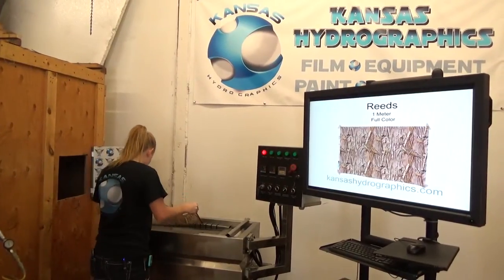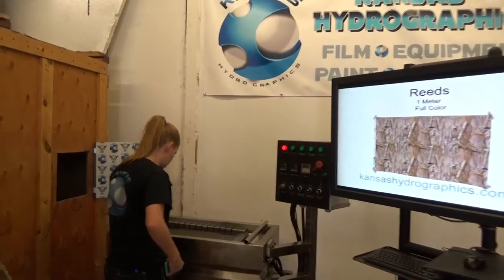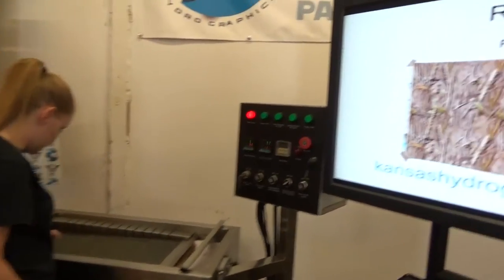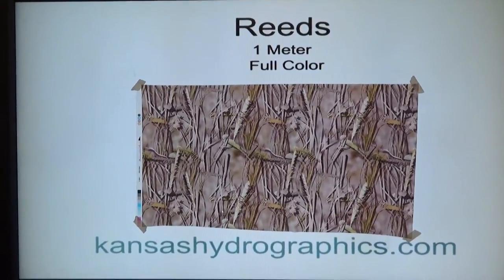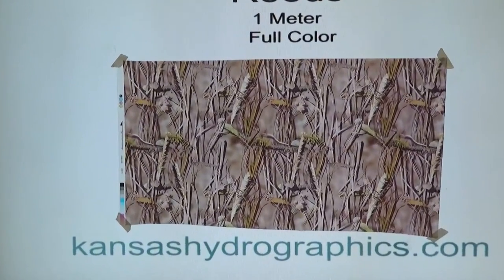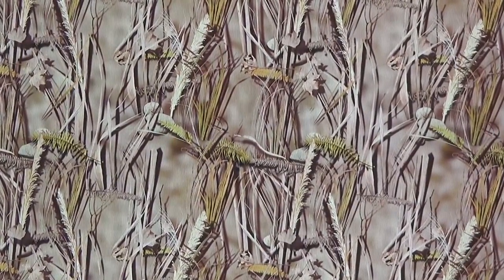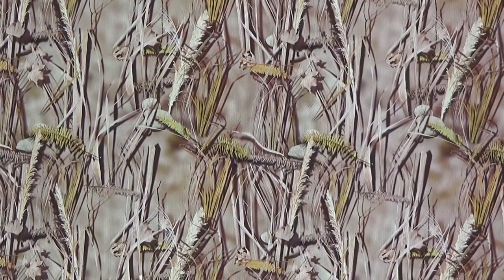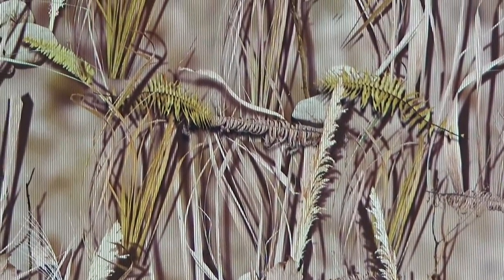Hi guys, it's Katie with Kansas Hydrographics. We are here to show you reeds. It is a full meter, full color, sort of similar to our duck blind print.